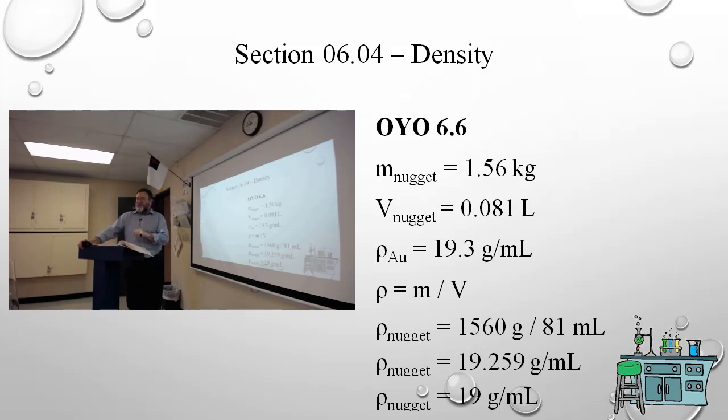My book says 1.56 — different printings of the same edition can have different numbers, but the method is the same: we calculated the actual density of the nugget and compared it to the density of gold. To our ability to calculate, they match. Therefore, it is gold, and you would buy it.